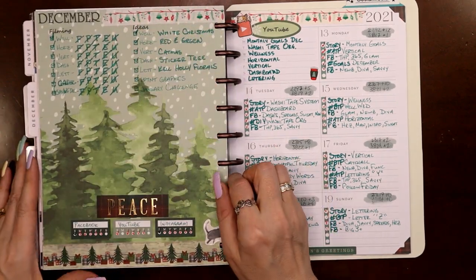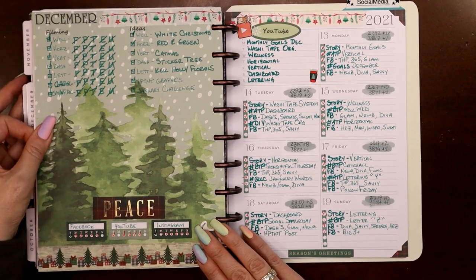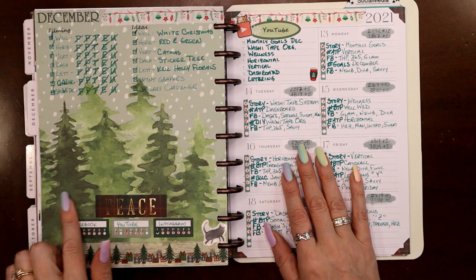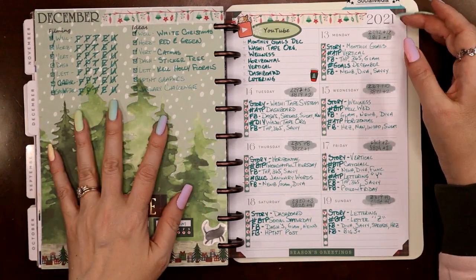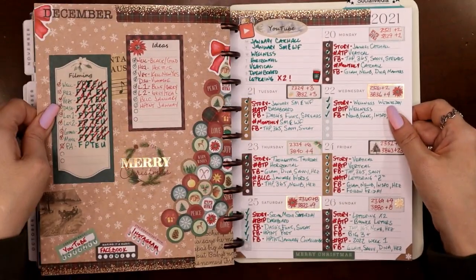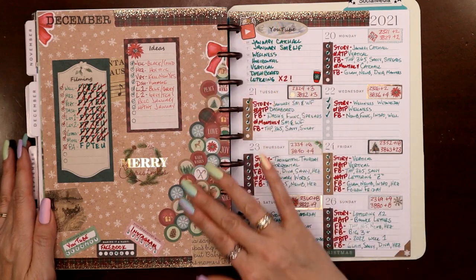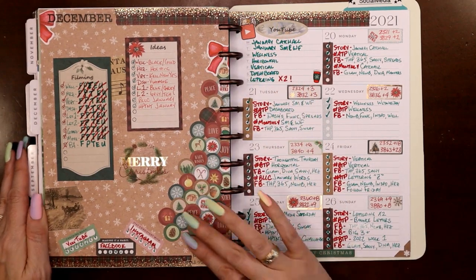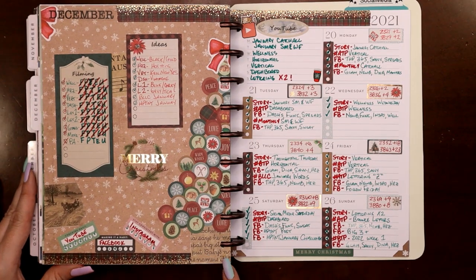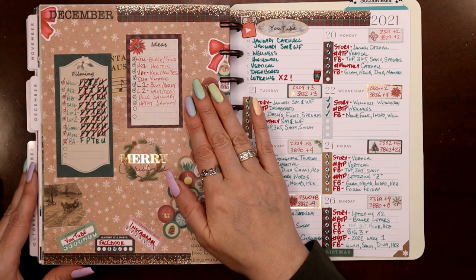The theme was 'Evergreen' — Michael's had a Christmas scrapbook paper pad literally called Evergreen, so that's where that came from. I just wanted one of the trees in the snow to show. Then the week of Christmas — I took almost two-thirds of a page of little round circle stickers and made a Christmas tree out of them! So fun — with a little piece of vintage washi tape for the trunk. I really like the way this one turned out — I might have to do this one again.